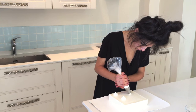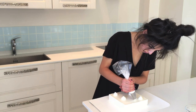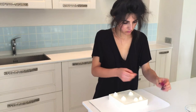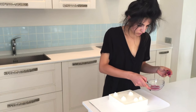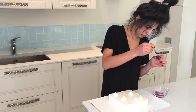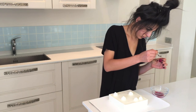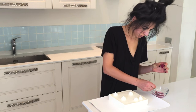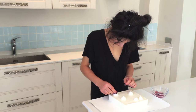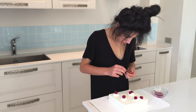Then to decorate, I like to pipe on a few semi-spheres of Chantilly cream and then top them with some fresh raspberries. Using a small spoon, take some of your leftover raspberry coulis and drizzle a few drops into each raspberry. Be careful not to fill them right to the top, otherwise when you go to position them onto your trifle — given that you might want to position them at a slight angle — the coulis might leak over the top and really destroy your decoration.